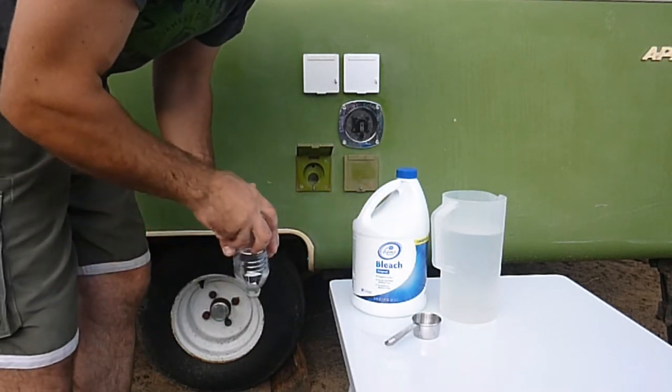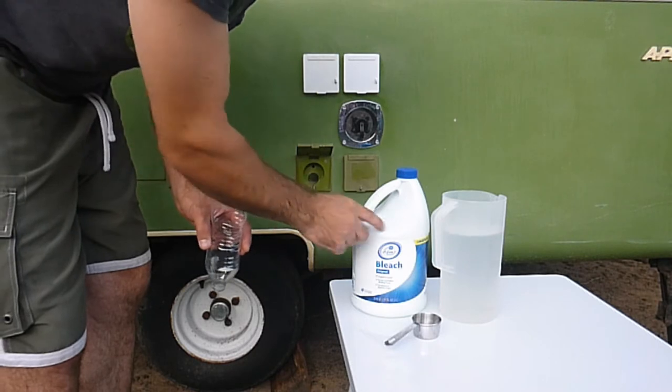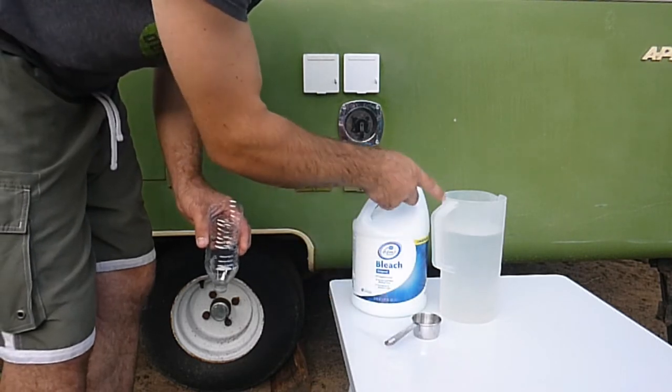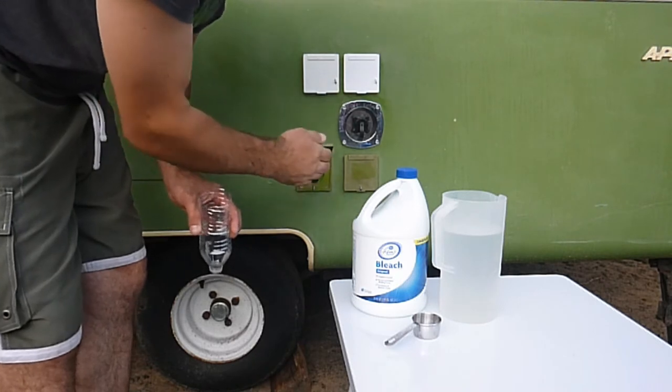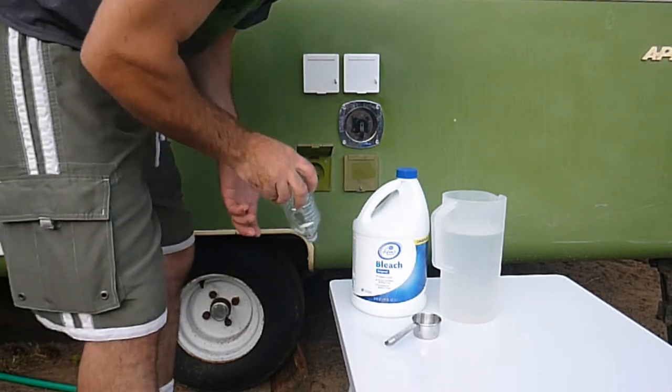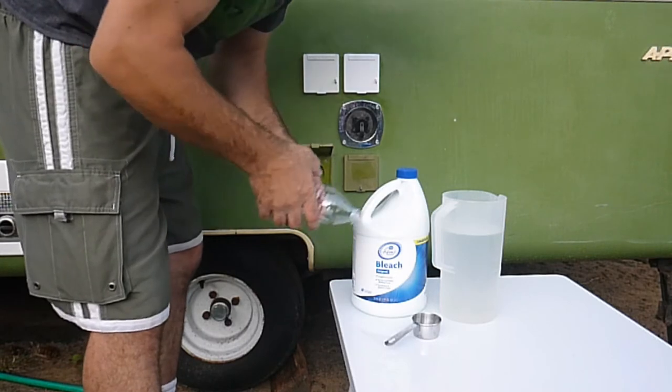What they want you to do is take a quarter cup of bleach, put it in a gallon of water, then put it in the holding tank, and top it off with a garden hose. There are a couple other steps, and I'll show you those really quick.